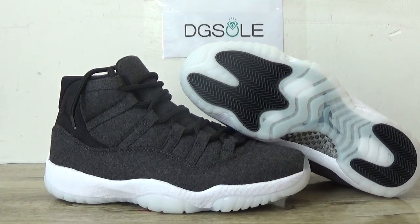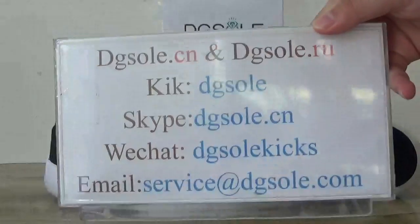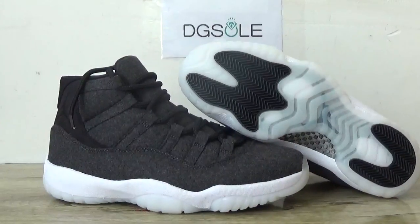Now let's wrap up this shoe. If you like, please check our website — it is all there to get more detailed information. Here is the information box — you can check it if you have any questions. Thank you for listening. Bye.